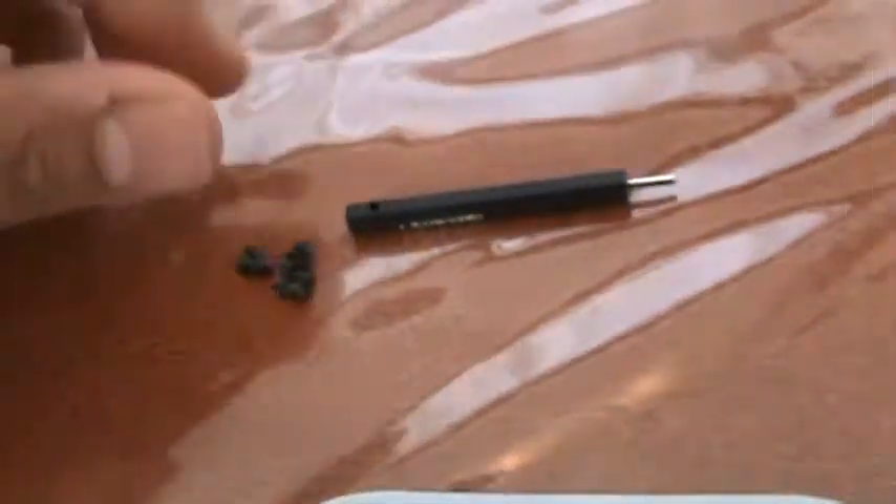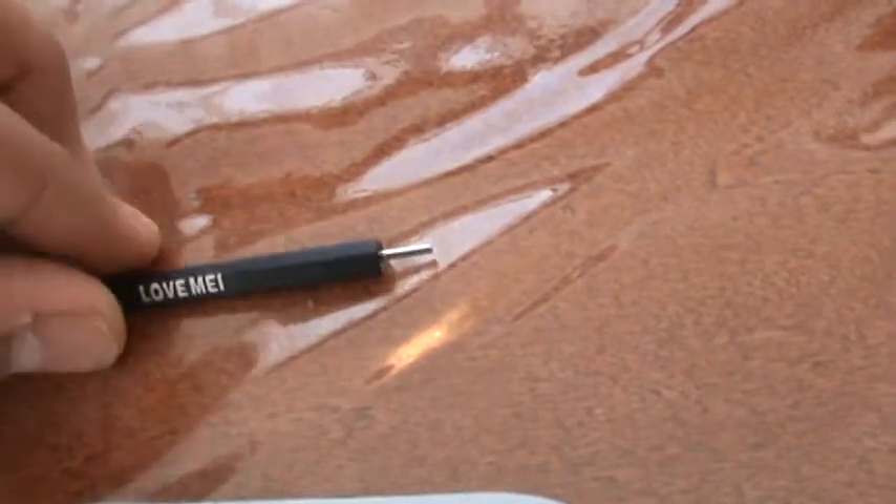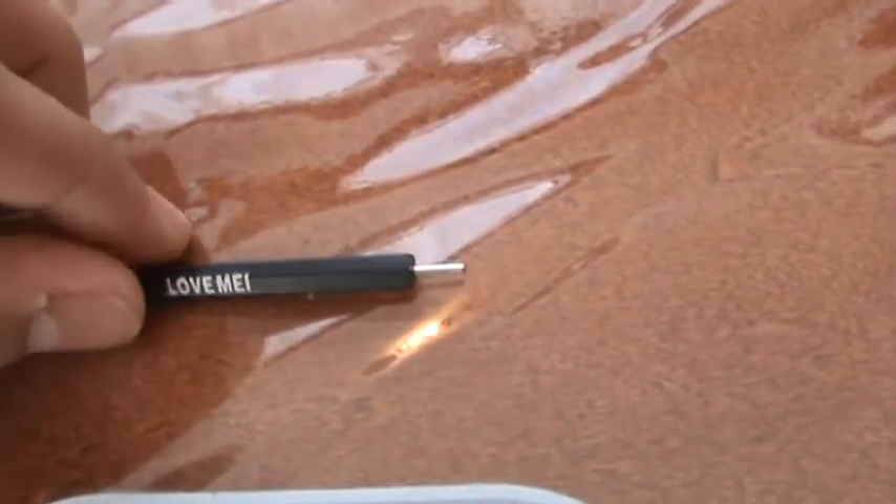It's held down by these screws here, and it comes with a screwdriver when you order it. I will post the link in the description for eBay, where I got it from. Let's go ahead and put it together.